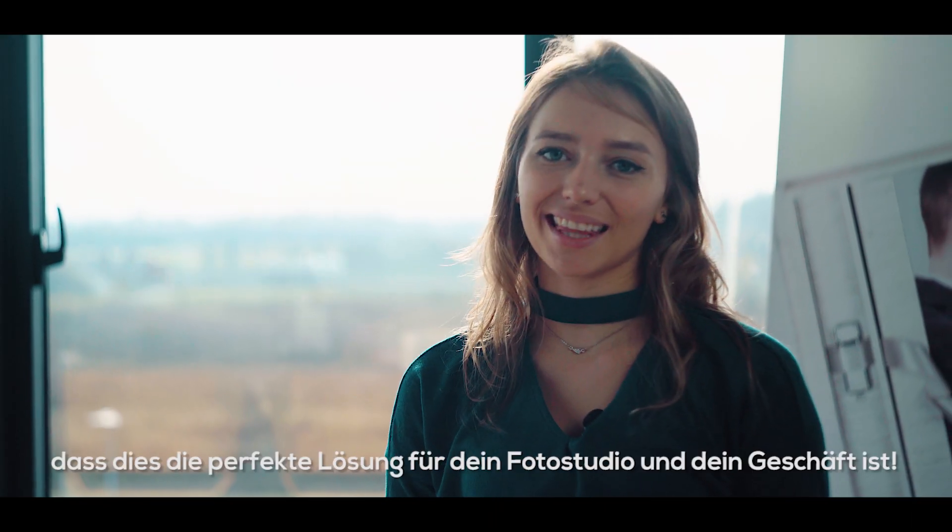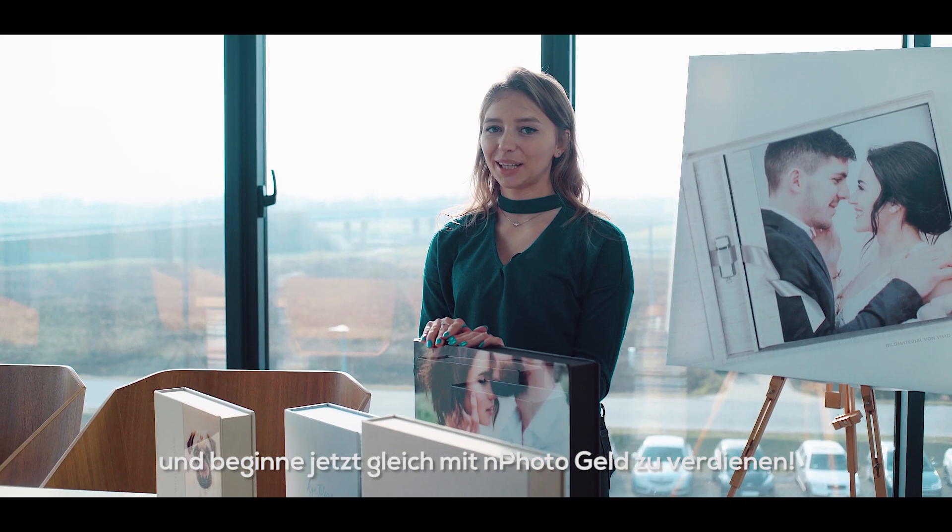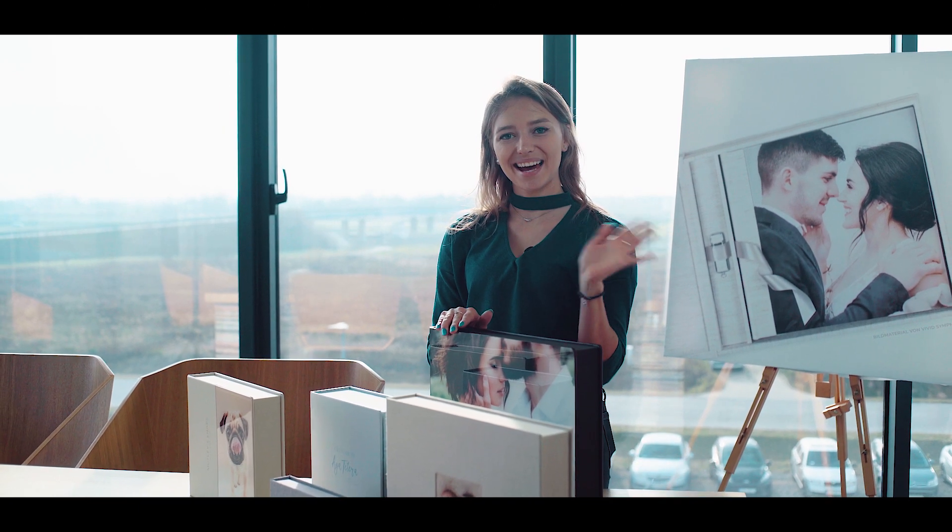You have to admit that this is just the perfect solution for your business. Add these products to your packages and start making money with Enphoto today. Till next time, bye!